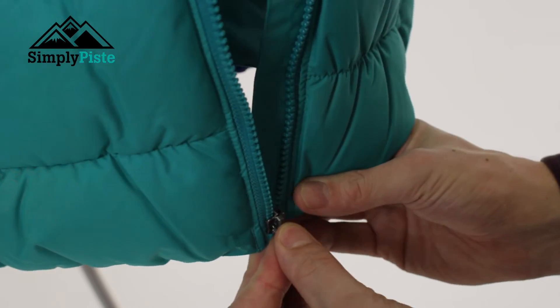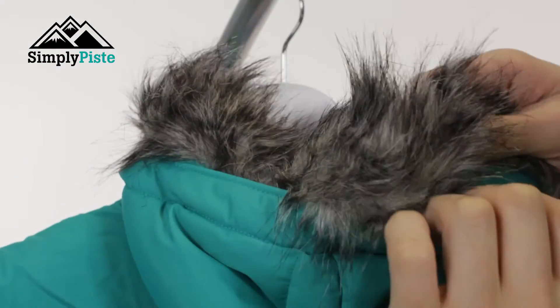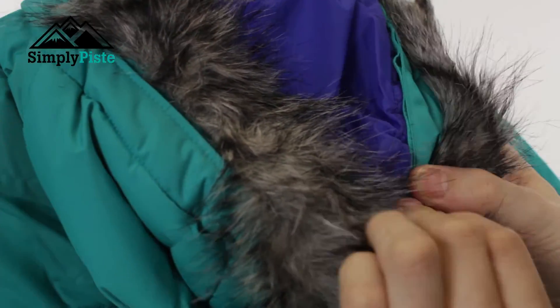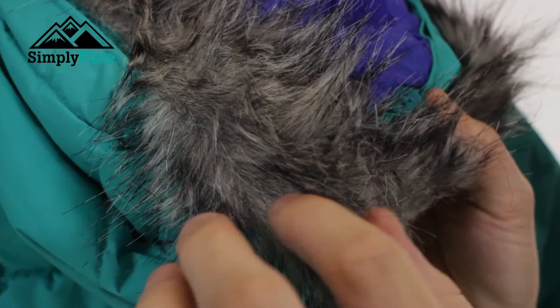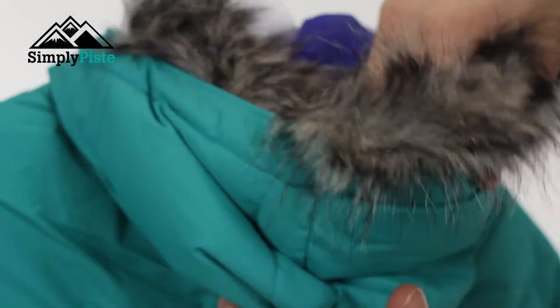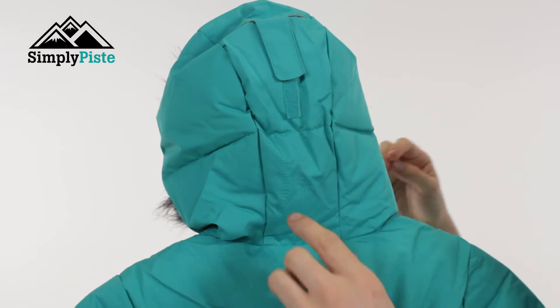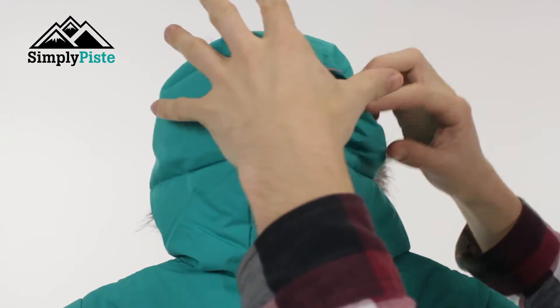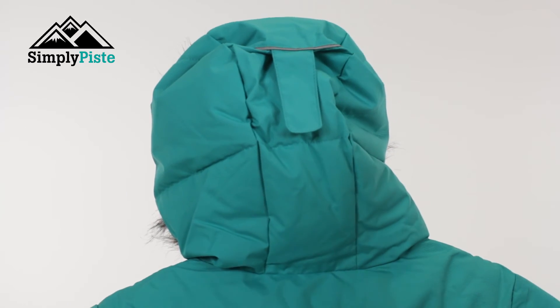Let's take a look at the hood. You've got this nice fake fur lining around the front, but if you don't want it, you can use the popper systems to just take the fake fur off. So if it gets in the way visually or anything like that, you can remove it. The hood itself has a nice volume and is spacious. You've also got a velcro adjuster on the front — once your child's got it up, you can pull that down to position the hood so it holds nicely, especially with a lot of movement.